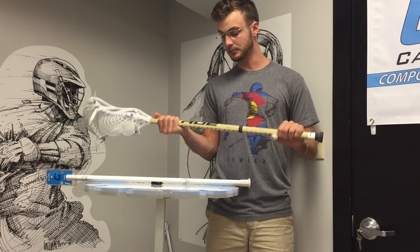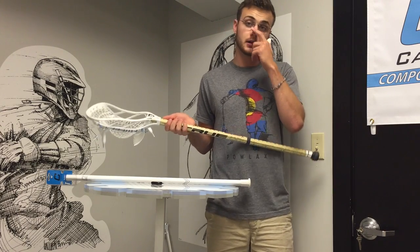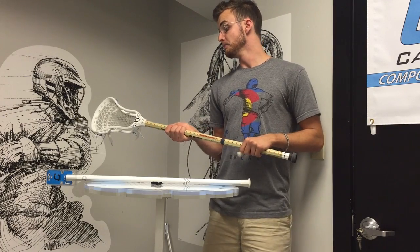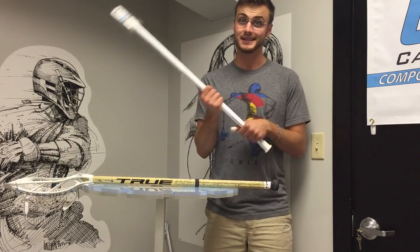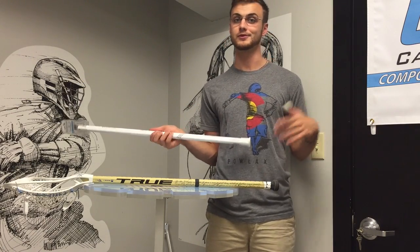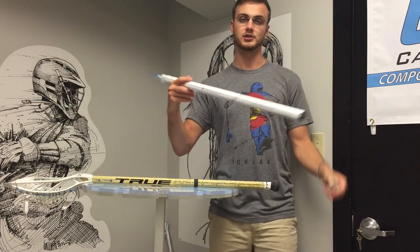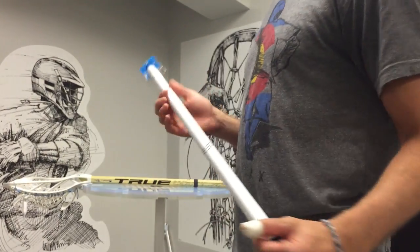So nothing new here. I was kind of expecting True to come out with their first shaft either at a lower price point than $100 or with some crazy technology, but instead they gave us a very solid $110 option. For right now I'm going to have to stick with ECD carbon with their unique concavities, or go a little more responsiveness with the dragonflies and their unique geometry. ECD carbon did change up their geometry a little, so it's not an entirely stereotypical octagonal shape.